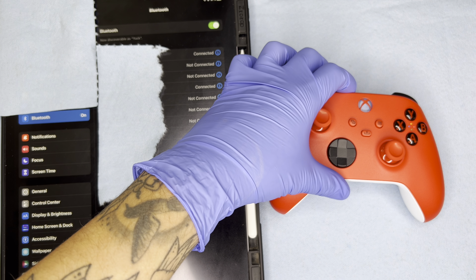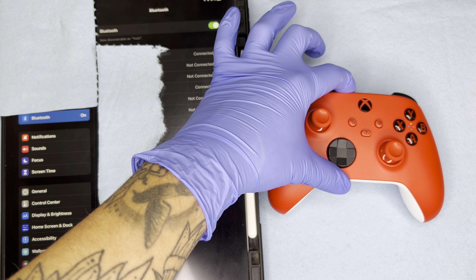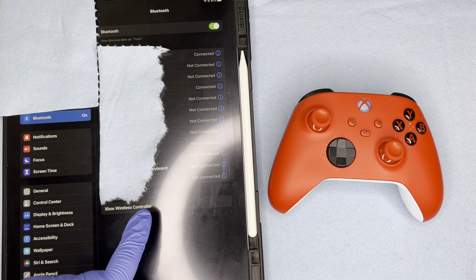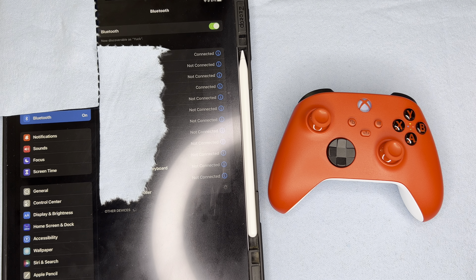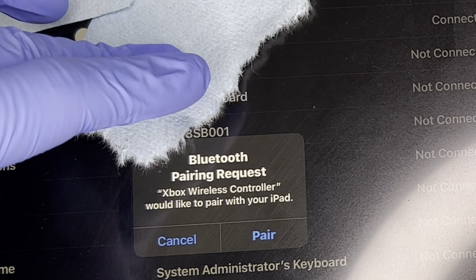After I turn the controller on, I'm going to reach to the top and hold the button down so that my controller enters pairing mode. You're going to see that the light starts flickering and you're going to see an option pop up in the Bluetooth settings. I'm going to select the Xbox controller option. From here, a little pop-up is going to appear and then I'm going to hit pair.